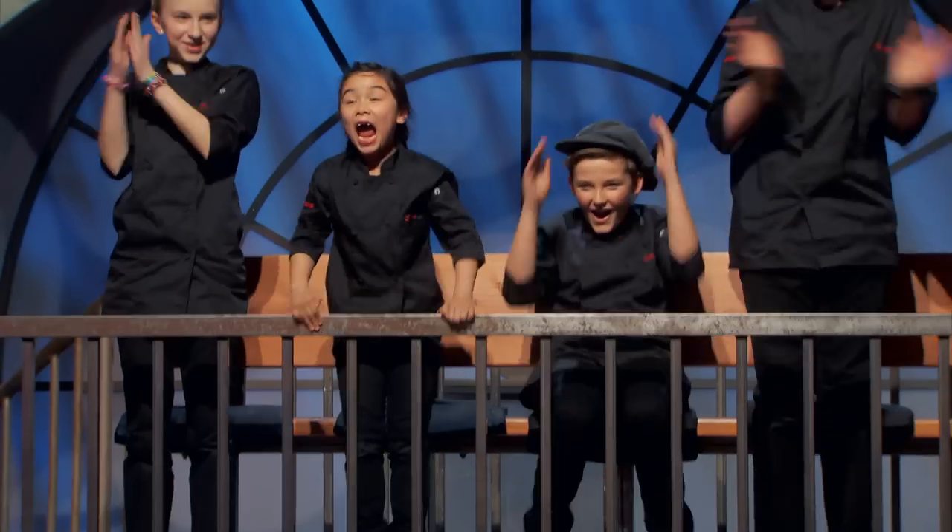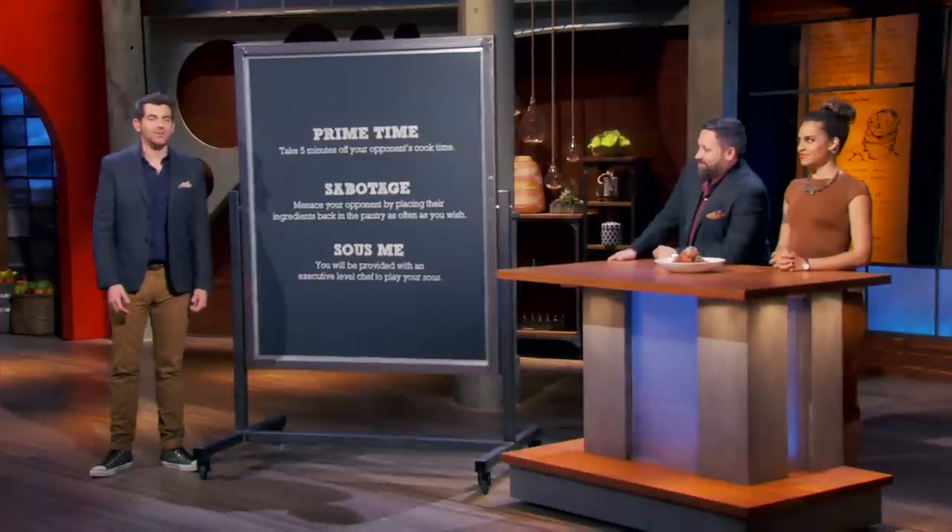Sue me. So please welcome Chef Cloyce's Sue, celebrity chef Jamie Lauren.